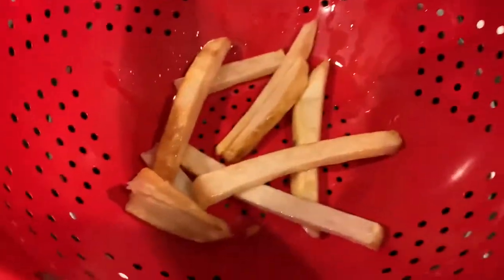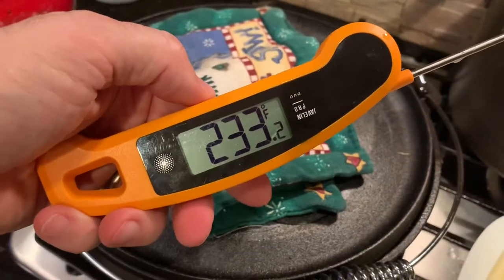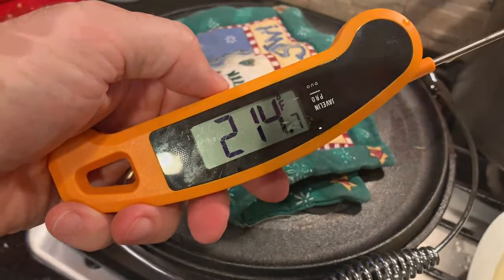We just took them out of the oil and this is how the first fry looks. They should be pale and floppy. It quickly dropped to 280 as I took them out, so I turned the fire back up.